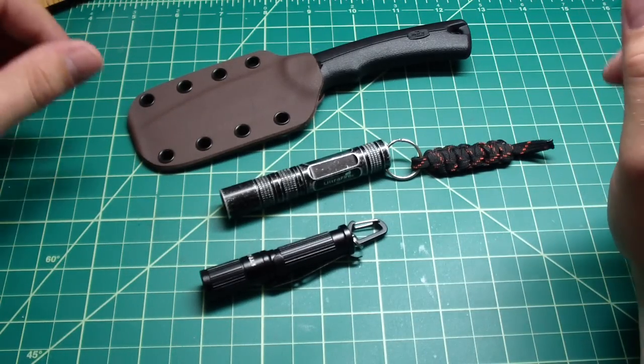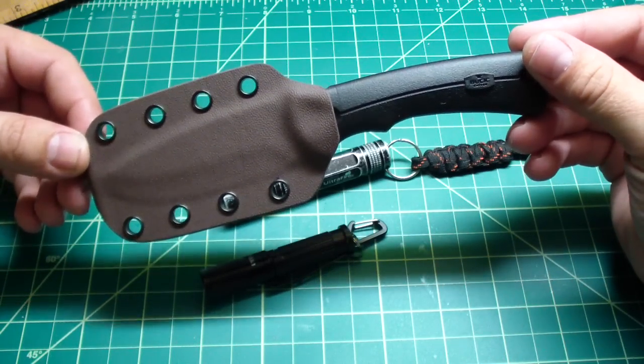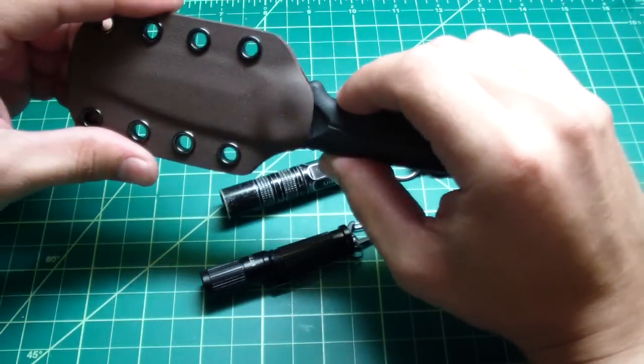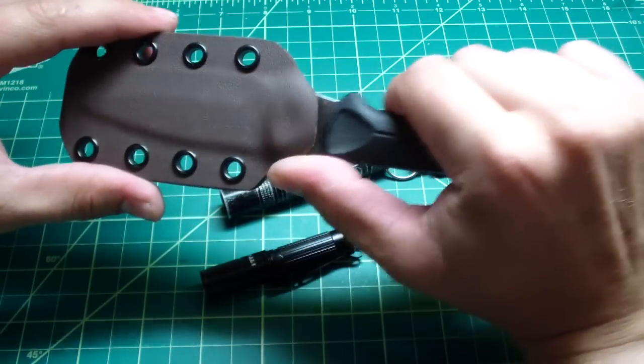Hey guys, just a quick little video. I want to show you — I did the kydex sheath for the backlight small, turns out really nice. I like this, same like I did the kydex sheath before for the larger size, and this knife takes the kydex really well.